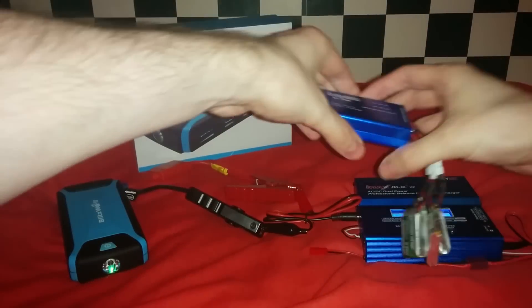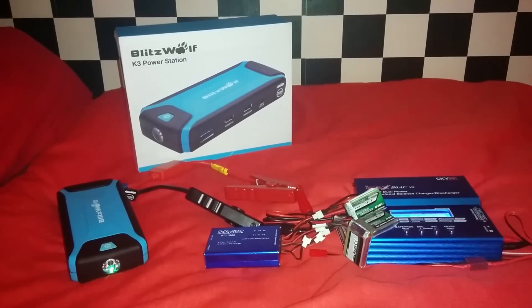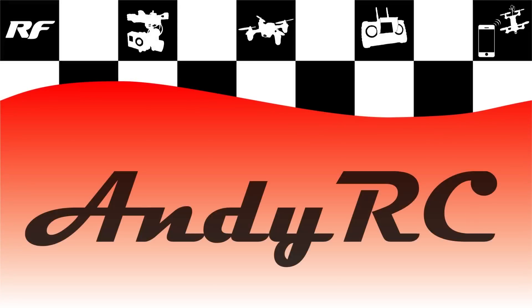So, there you go, this is how I'm going to be charging my batteries whilst out in the car. It is also how I'm going to be getting my car running when it breaks down, and I'm sure many people are going to be interested in that also. I have put the link in the description of everything used in this video. Thanks so much for watching. Please continue to subscribe. Cheers.